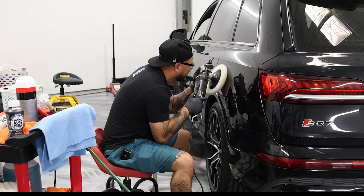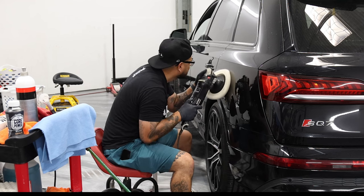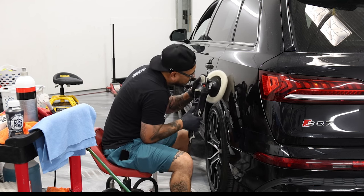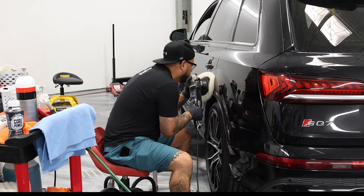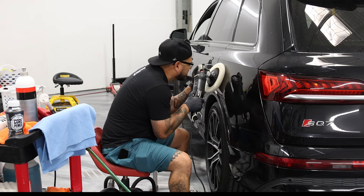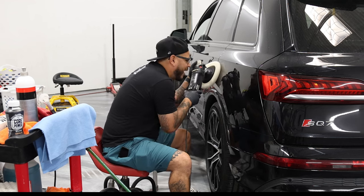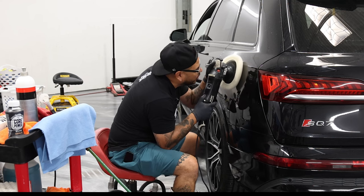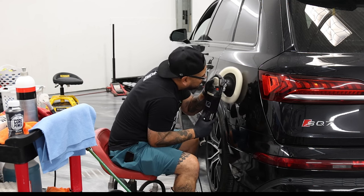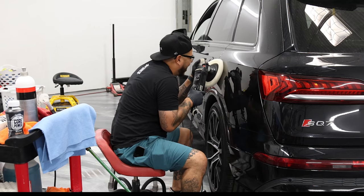Nice and steady. I ramped it up — doing more of a speed two, speed three. So I am going a little bit faster. Just guiding and gliding on the paint.